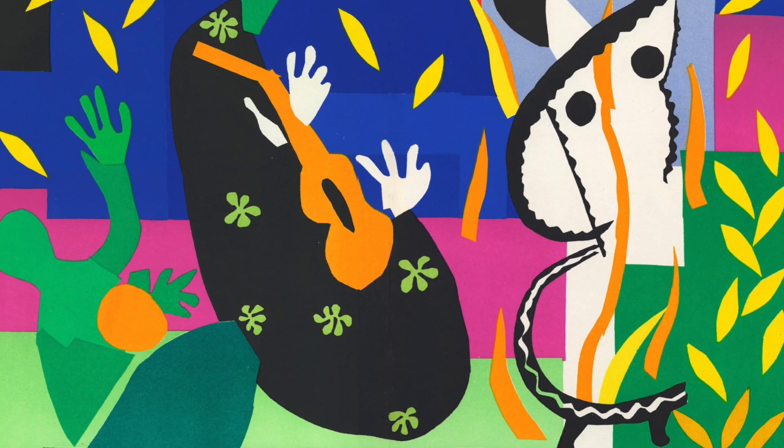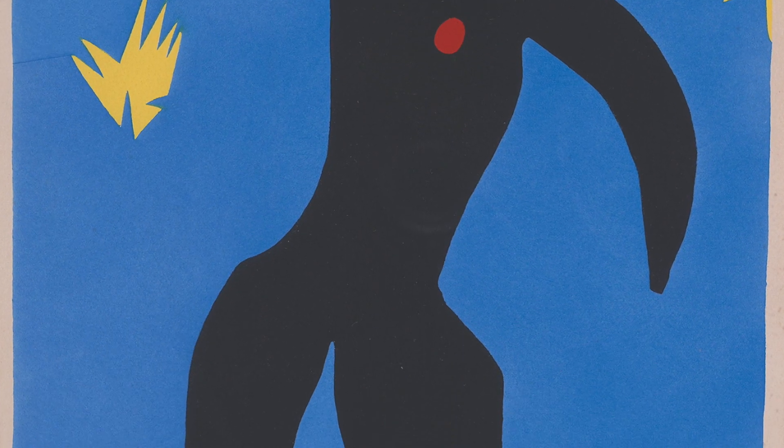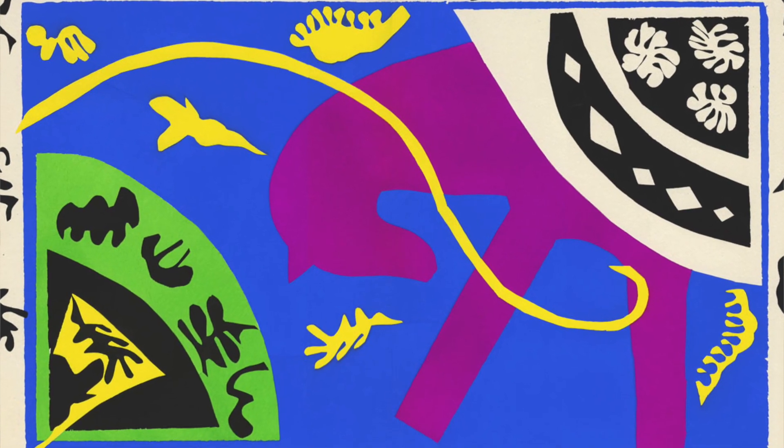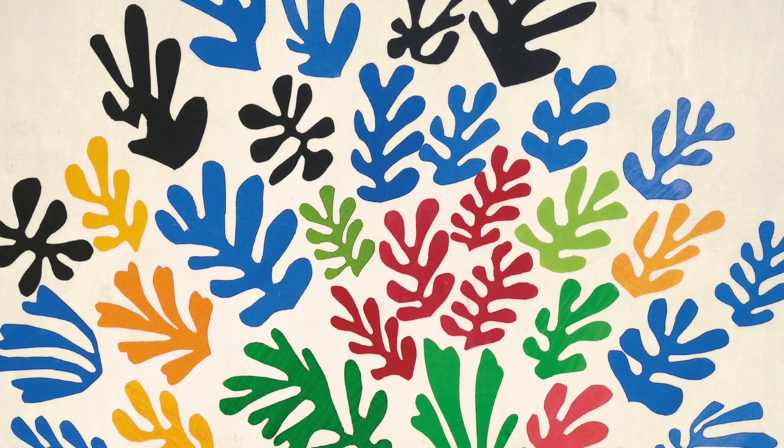One of our most famous collage artists is Henri Matisse. Matisse said he never truly expressed himself until he started to work with collages. Despite the fact that Matisse was older and had restricted movement due to illness during the time he was working on his paper cut designs, his collages were some of the best work of his career.